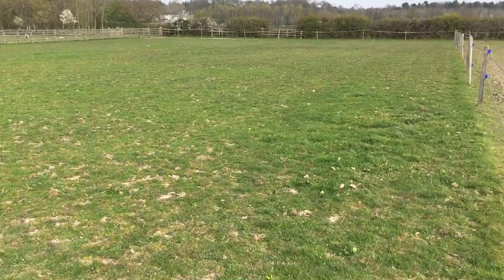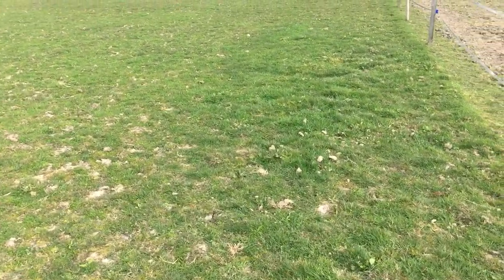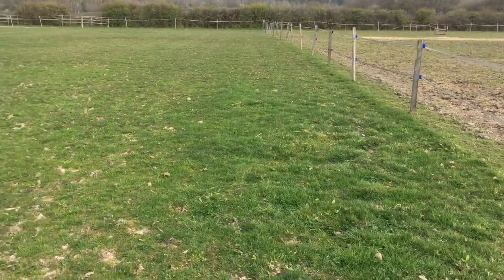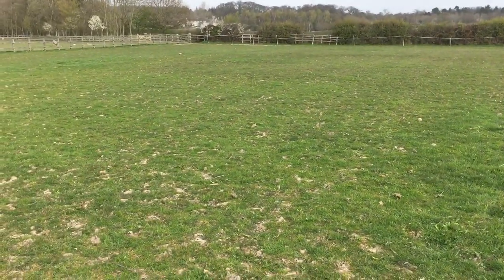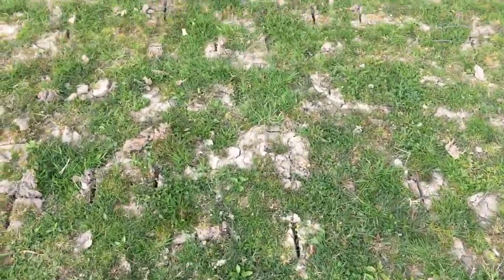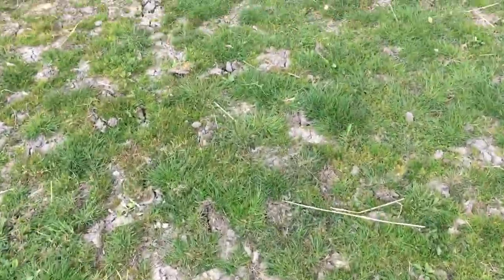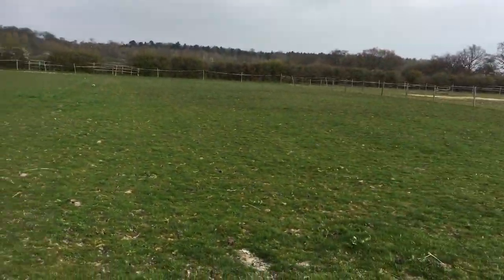This field is coming back quite nice. I just got out and spot-sprayed docks off yesterday - just with some greys, walking around with a little knapsack sprayer. Another week of not having horses on it will do it good. There are the slits - I did it when it was quite wet; it just has to be dry enough not to leave a rut with the tractor. And that's what it sort of looks like.